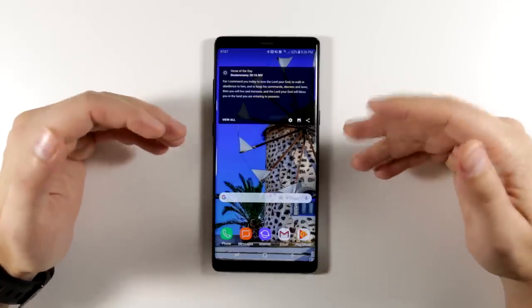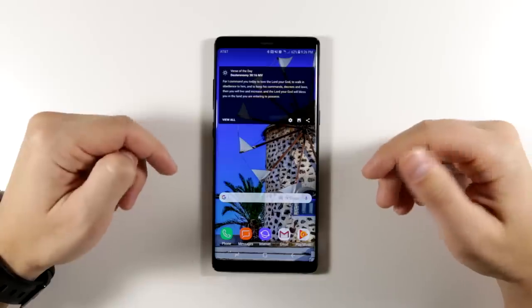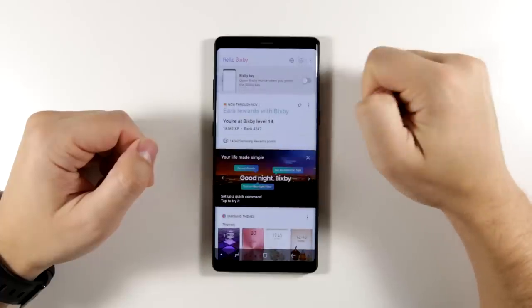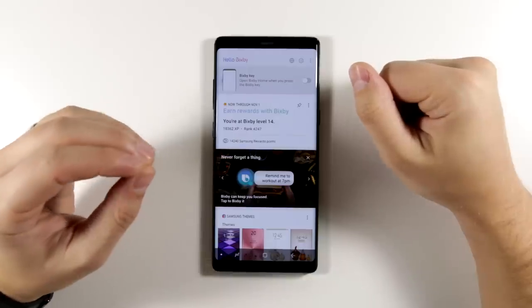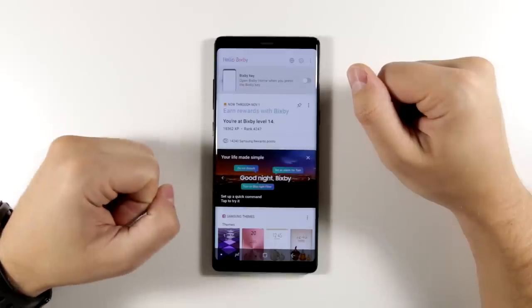Before we get to the features, I want to point out that for anyone who absolutely hates the Bixby button and wants to get rid of it, you can actually disable it now by swiping over to Bixby, tapping the settings gear, and then tapping the toggle. That's going to make the key do absolutely nothing. However, I'd wait until the end of this video before you do that, because I'm pretty sure you're going to want to keep this button working.